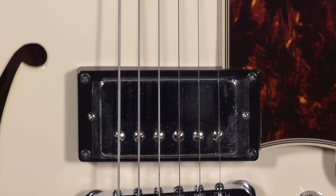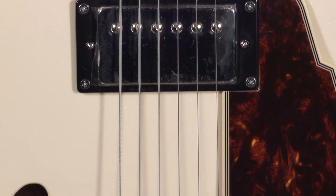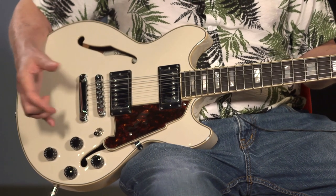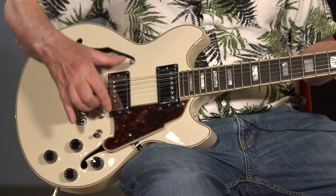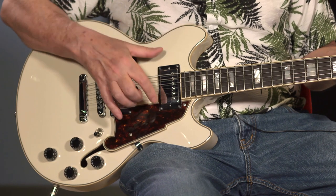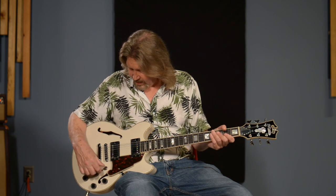We have Duncan Design pickups in here — overseas-made pickups. The bridge pickup is the HB-101B, which is built overseas but uses the same wind specifications as the USA-made '59 humbucker. Up in the neck position, we have the HB-102N, which is specced like the USA jazz pickup. Both made overseas — they're great-sounding pickups. I'm just loving this guitar the way I love every D'Angelico I pick up. Let's hear what they do.